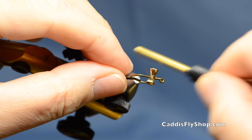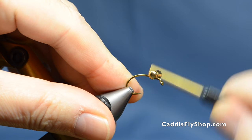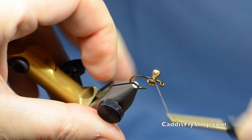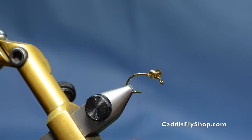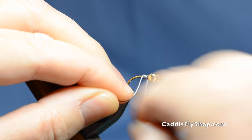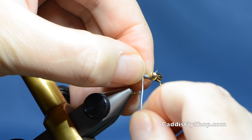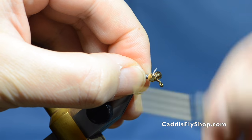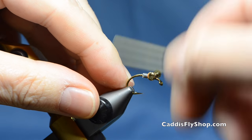Then we'll do the usual figure eights to secure the eyes — a couple wraps around, a little up and over, and then around again. A few more crisscrosses to finish it off and a couple more wraps around the base. Then I'm going to bring my thread back out of the way and get some .025 lead, starting right at the point above the hook point and bringing it right up in behind the eyes. That one didn't break off exactly like I planned, but we'll get it out of there, and then secure this lead in place.